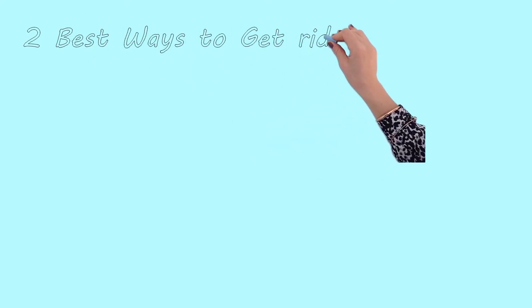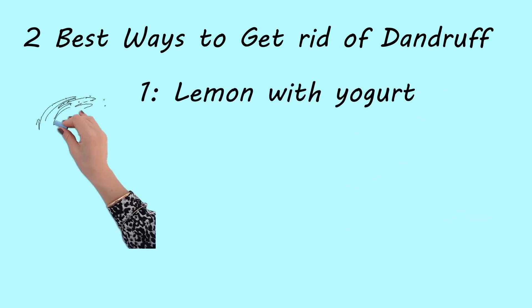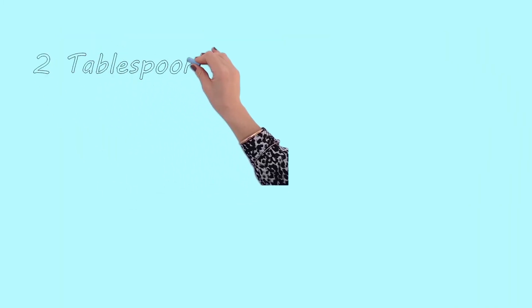Two best ways to use lemon to get rid of dandruff quickly at home. First: lemon with yogurt, for the dual action of removing dandruff and strengthening hair. The combination of lemon and yogurt is ideal for that.